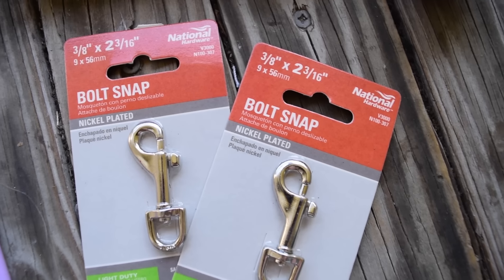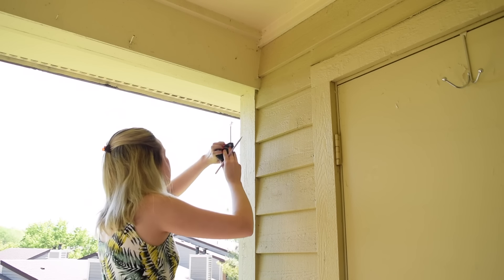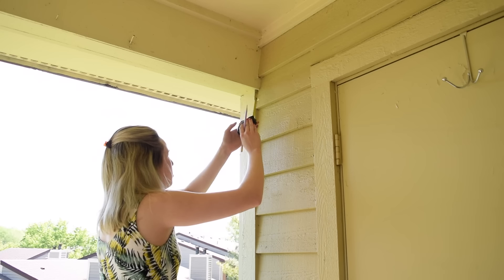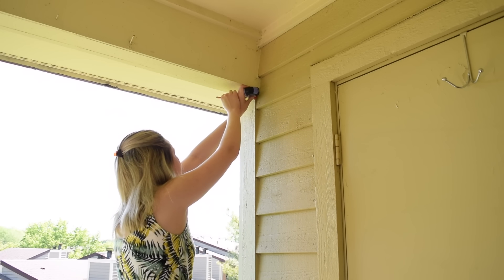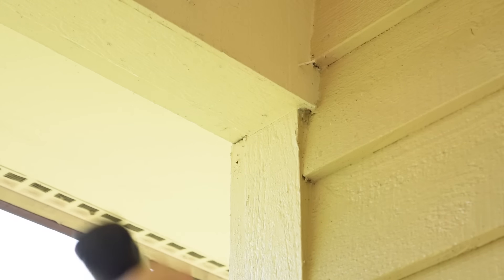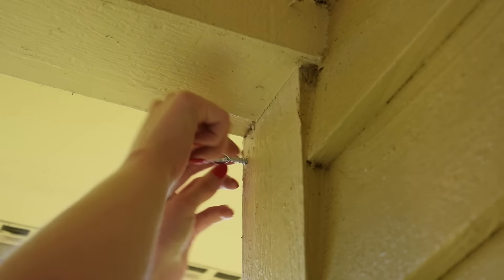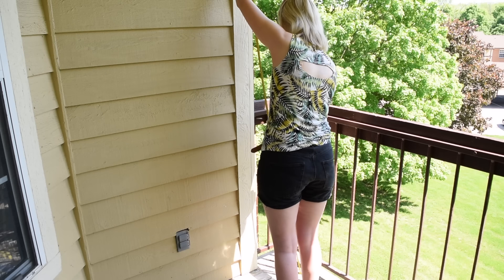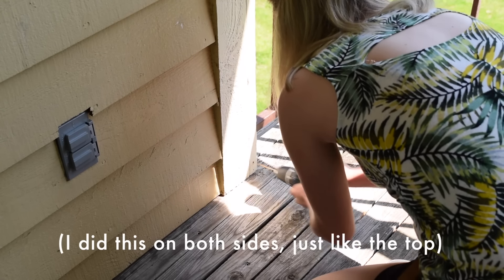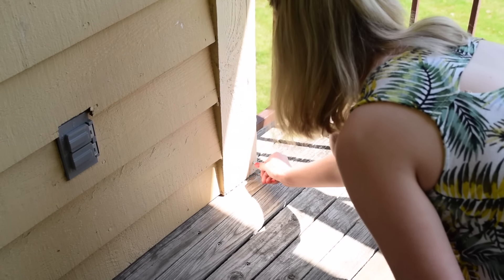First, you want to measure and mark where you want the eye hook to go at the top and the bottom of the balcony opening, then use a drill to make a pilot hole. After that, screw in the eye hooks into that pilot hole — it does help to use some pliers to give you some extra strength in rotating those bolts. I'm adding eye hooks to the bottom so we'll be able to string a rope along the bottom as well, which will prevent the curtains from blowing around in the breeze, especially on a windy day.